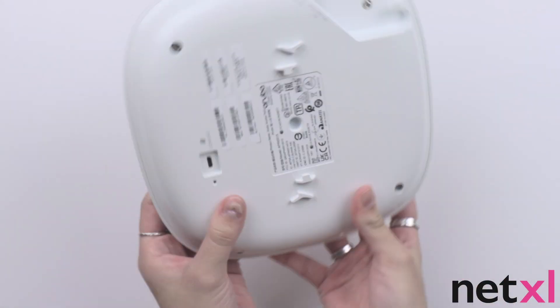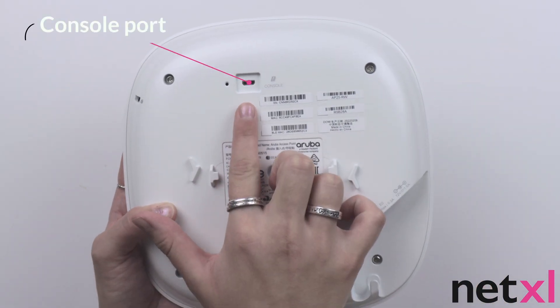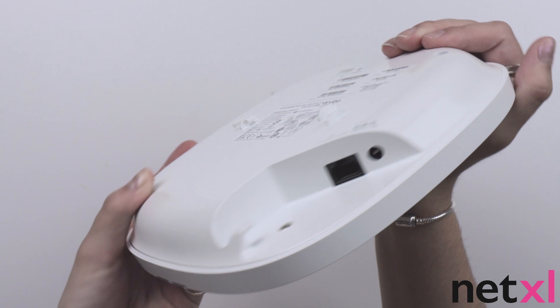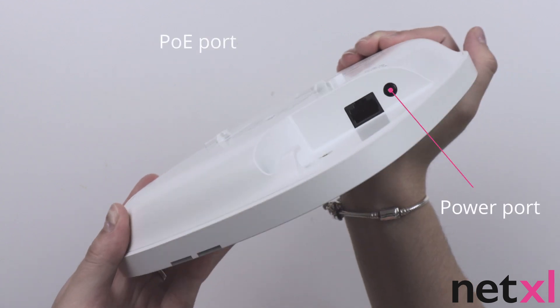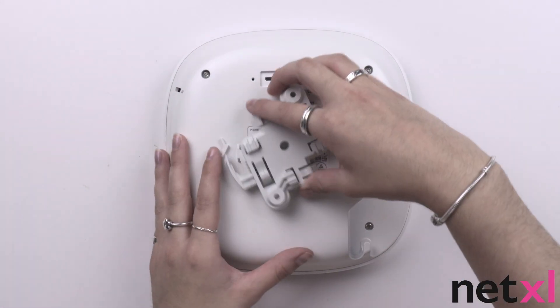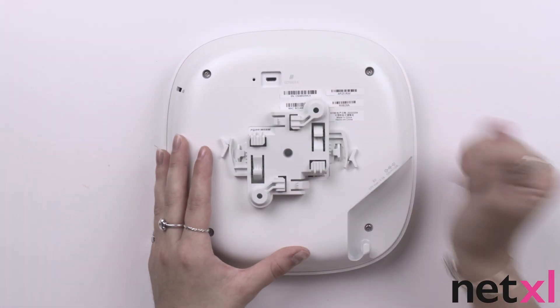If we turn the access point over we can see the console port, which is used by administrators to log into the AP directly without internet connection. We also have the power port and the PoE port. We can also see where the mounting bracket clicks into place for easy installation.